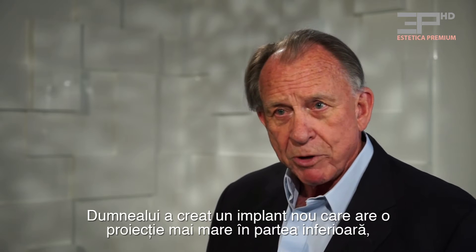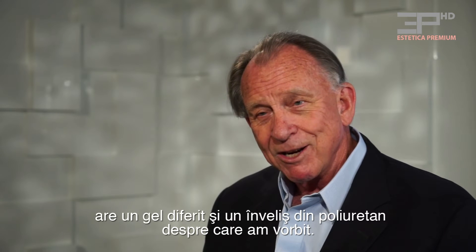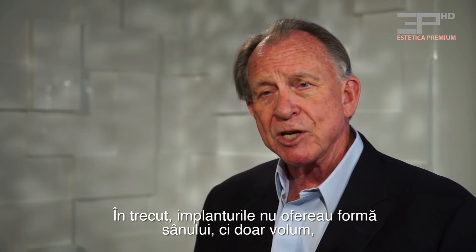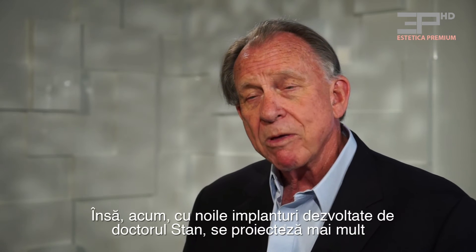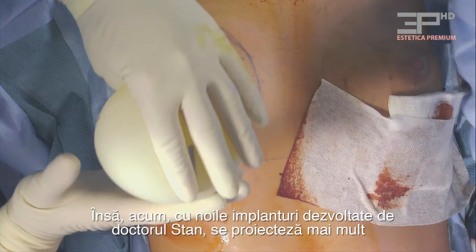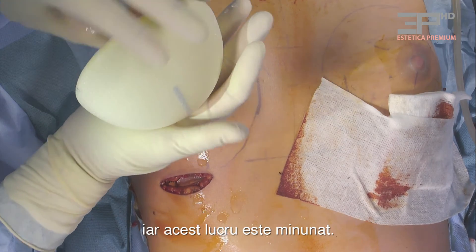He's designed a new implant that has more projection in the lower pole, a different gel, and a polyurethane cover. It's a very exciting new implant because it actually gives a better shape to the breast. In the past, the implant didn't really give shape — it just gave mass. But now with Dr. Stan's new implant, it projects more of the lower pole, pushing things up from the bottom.